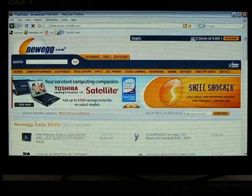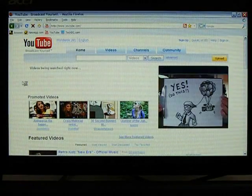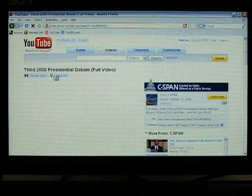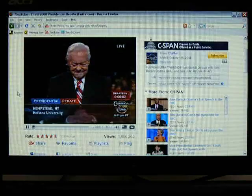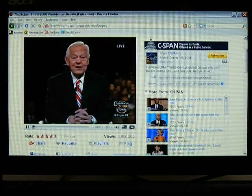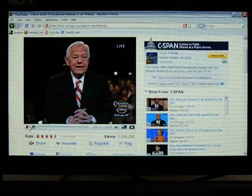Go to YouTube to demonstrate Flash. So that works quite well.